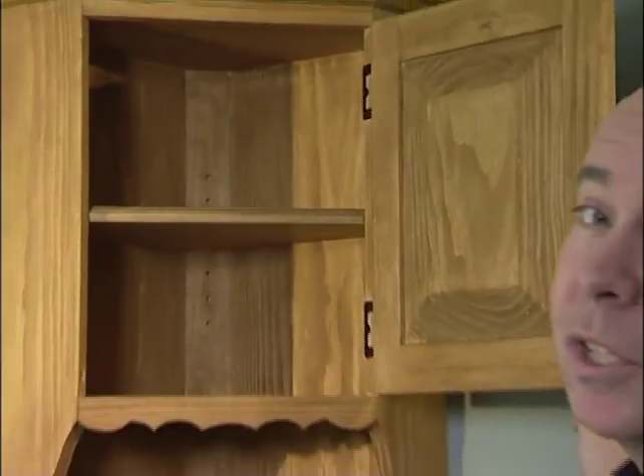I finally decided to put this piece in the study. I don't know what I'm going to put in it yet, but it was a fun project to build. I hope you enjoyed it as much as I did. I'm David Free, and this is The Great British Woodshop — I hope to see you again soon.